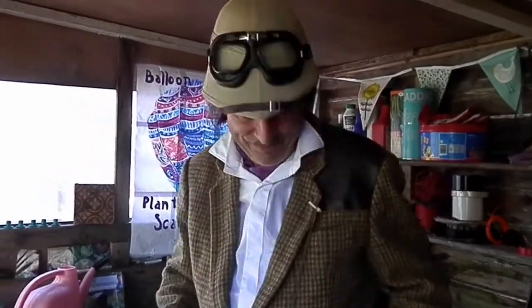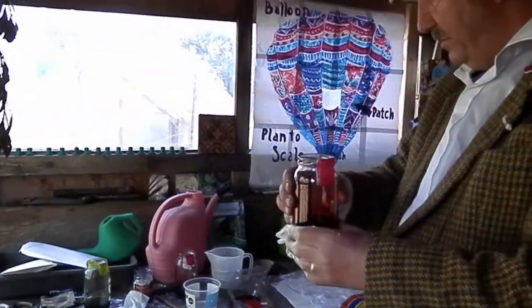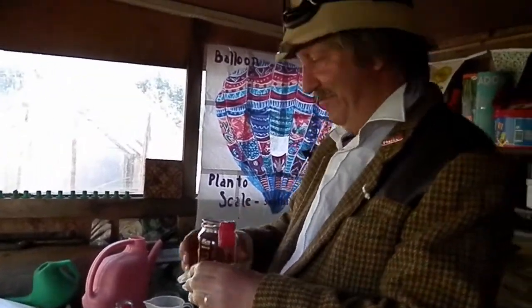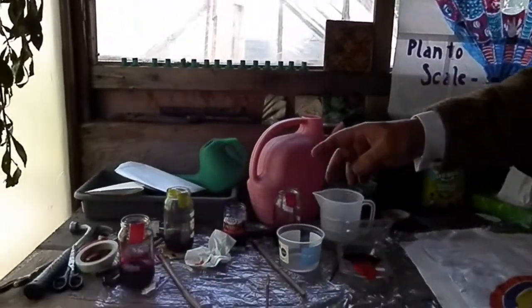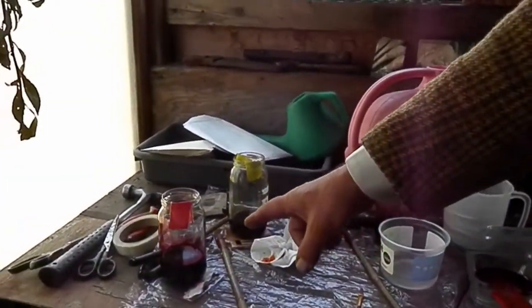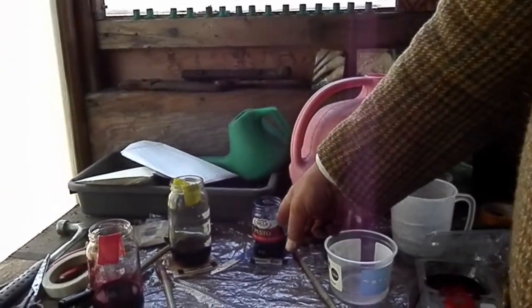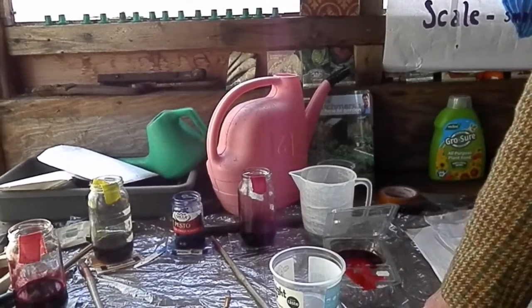Thank you. Last jar — oh, there it is. Brilliant. What a nice young man to send these. What's this one? This one is Intense Red, my favourite. Ladies and gentlemen, I now have a variety of dyes: Intense Red, Lemon Yellow, Royal Blue, and look — Cerise Red, my favourite.